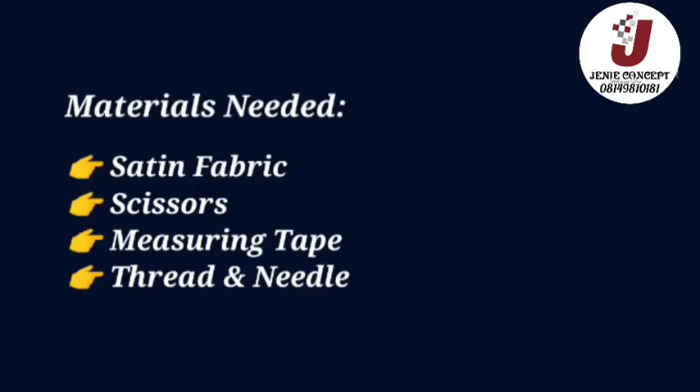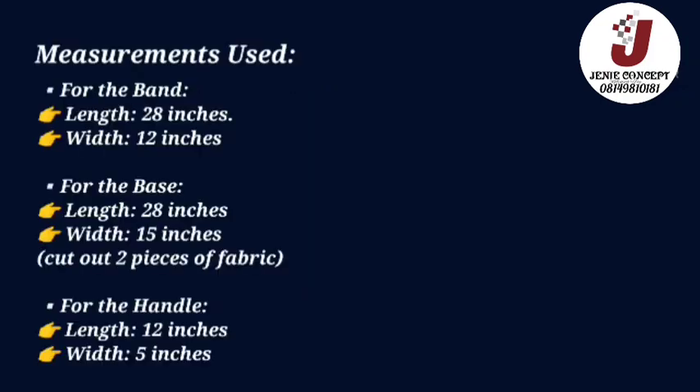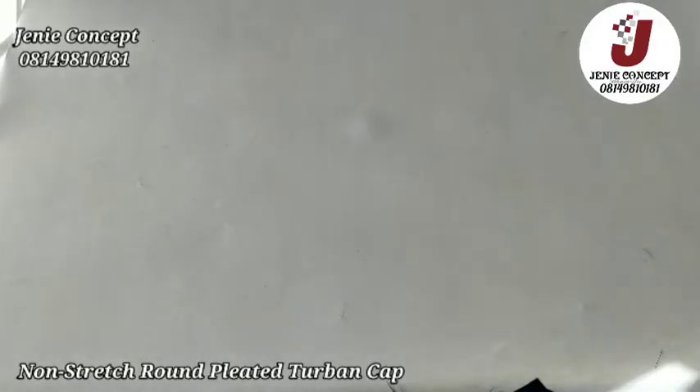I'll be starting the tutorial with an illustration on how to achieve the pleated twoband cap using a different video, and as soon as we are done with that we'll go ahead to work on the designs added on it. I'm sorry about the length of the video — it's an old video which I joined together for the purpose of this tutorial. We are working on a twoband base using a non-stretchy fabric with a pleated band.